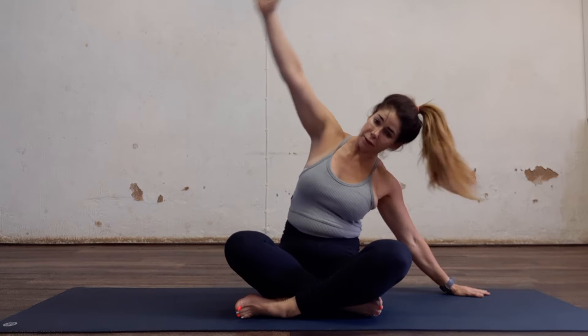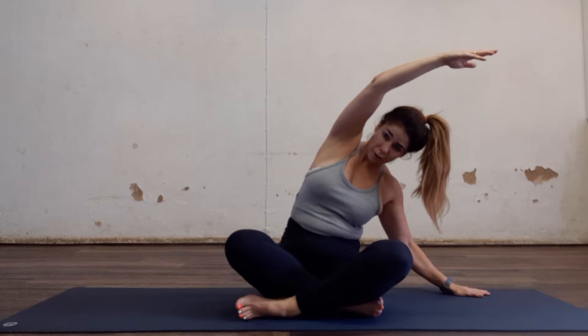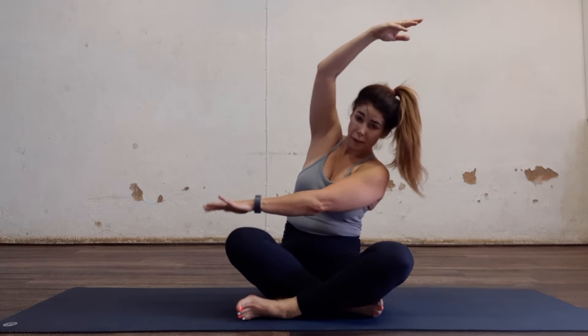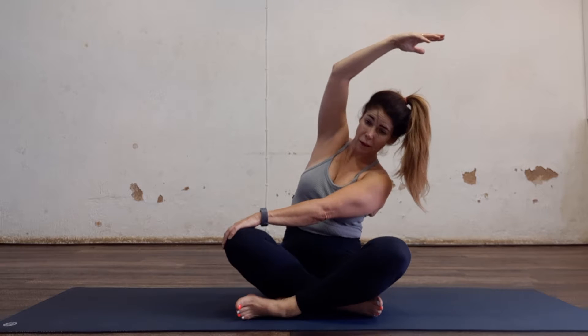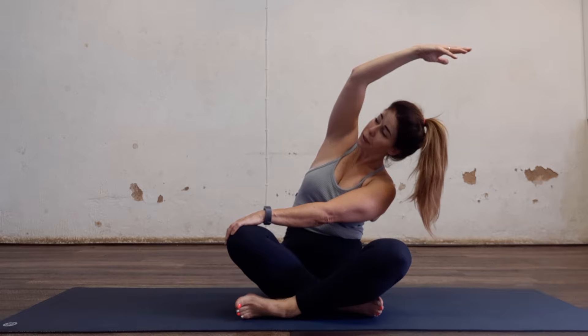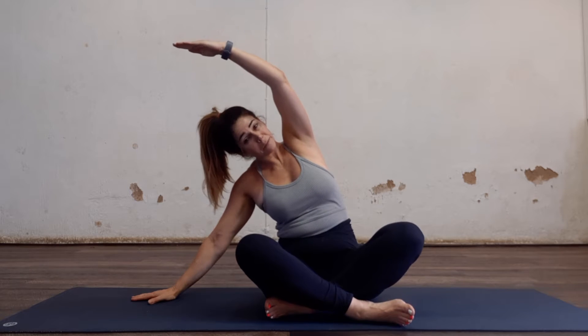So you can sit cross-legged or diamond. Reach it over, hold it — open the chest — and then take your opposite hand onto that knee and pull. Goes nice and deep. Change sides. And change across the legs; if you cross the leg, if you're down, then don't worry.